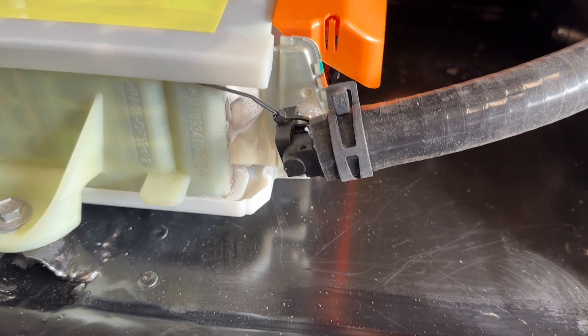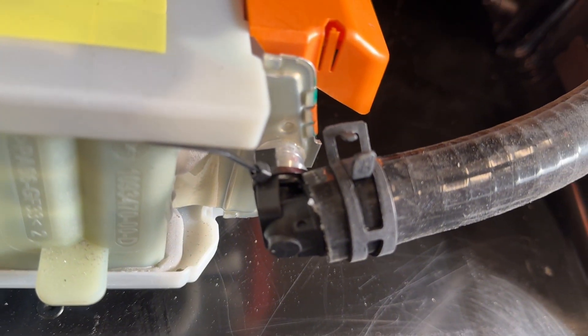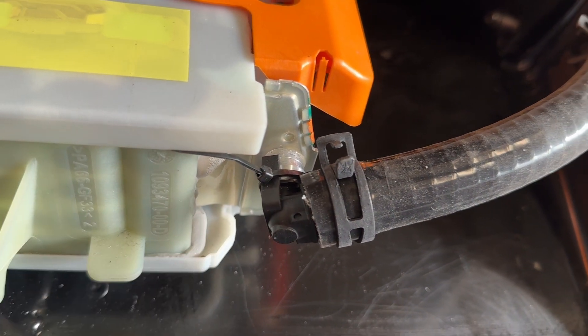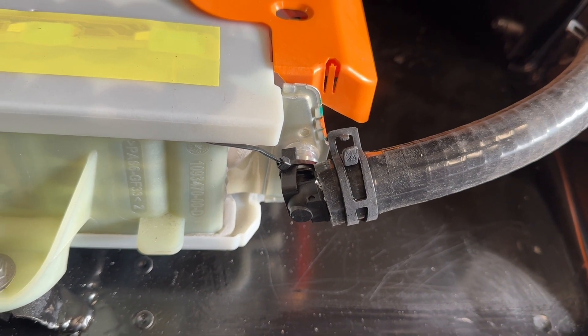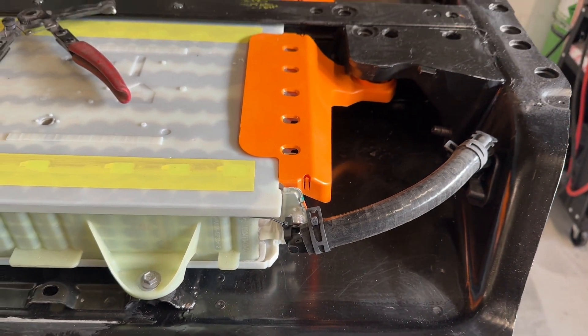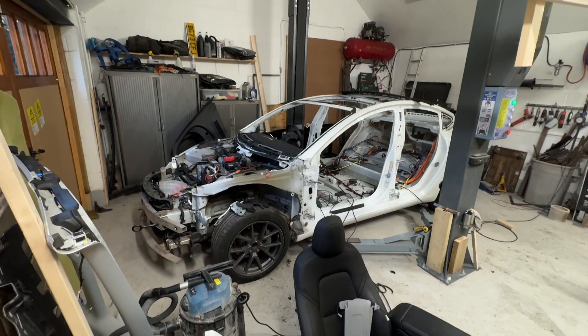I've put some tie wraps around the clips. As you can see, they're offset. I guess Tesla must have had issues with them slipping off in practice. They're all on now.